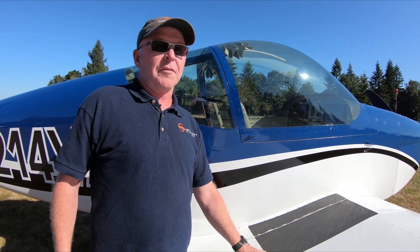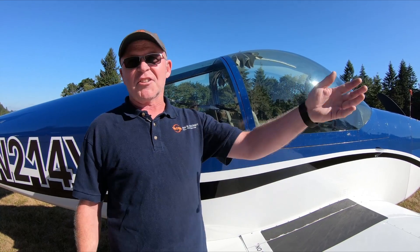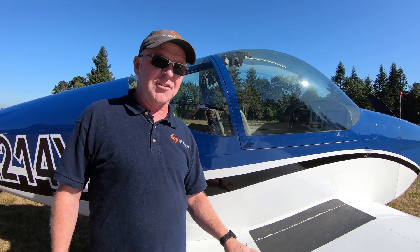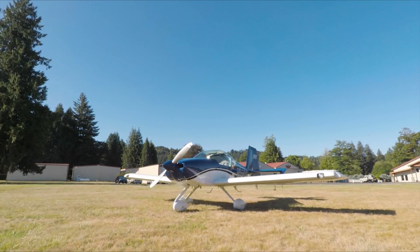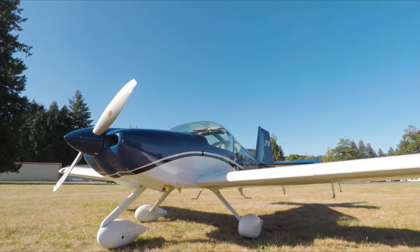I kind of think of the RV-14 and the 14A as — if we're talking about the Escalade or the Camaro or the Mustang, then this is kind of like the F-150 Raptor, right? It's a truck, but it's a sports car — really a muscle car. And with some of the new changes, it's really beefed up, and the performance is just really, really amazing.